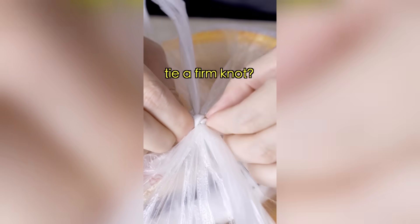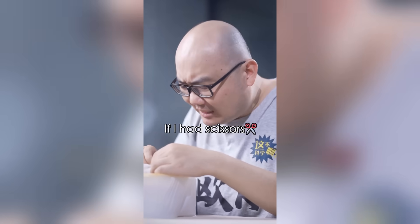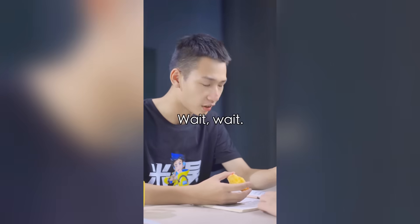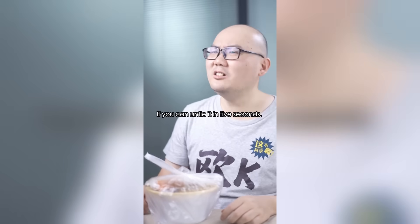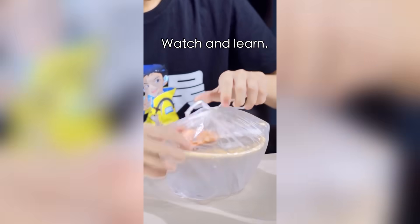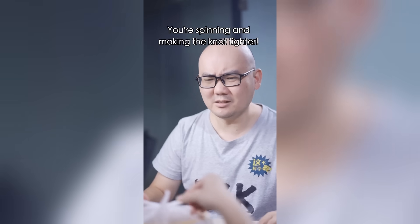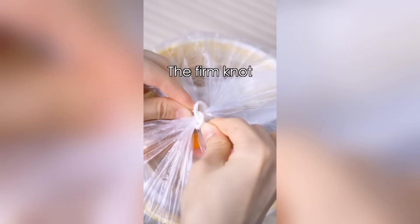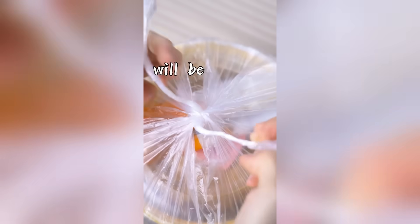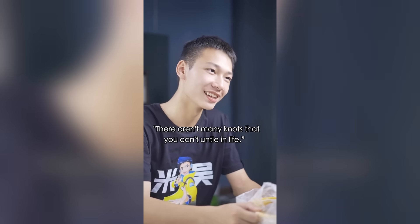How come restaurants always tie these firm knots? I'm sick of it. Cut it open? If I had scissors, I'd have done it by now. I'll show you a trick that takes just five seconds. Just stretch the two ears of the bag and then spin, spin, spin. You're making the knot tighter! All I need to do is a little nudge, and the firm knot will be untied. My grandma said there aren't many knots you can't untie this way.